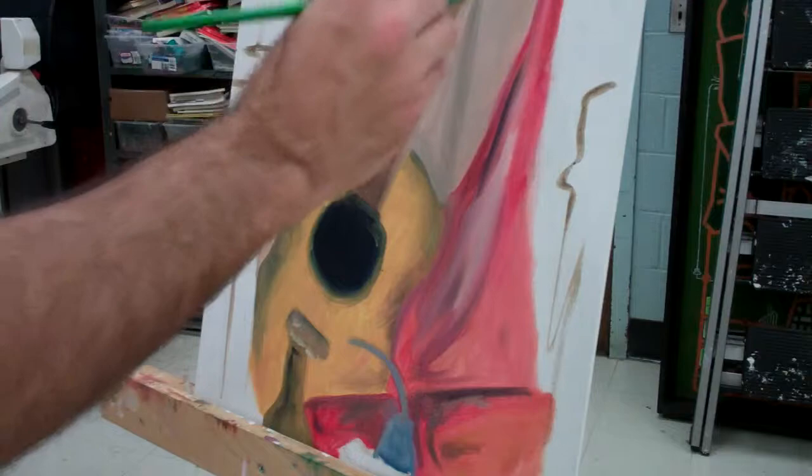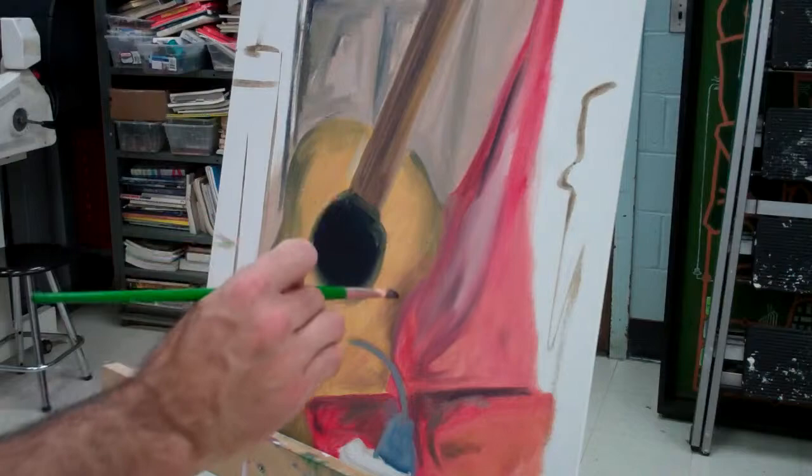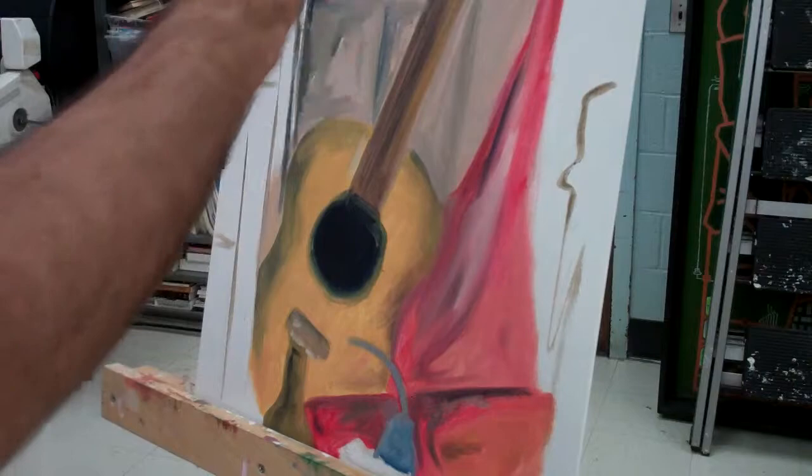As you can see, I have a lot of the colors blocked in here. Notice the edges — I'm not too concerned with them yet, but I do like the way they're kind of flowing one into another, so there's not a hard edge to it. That tends to make things look not as real.